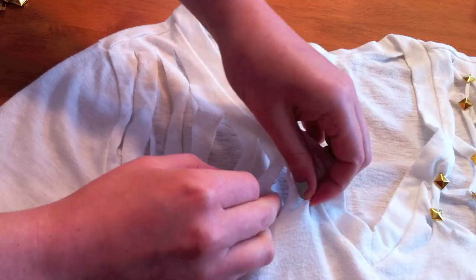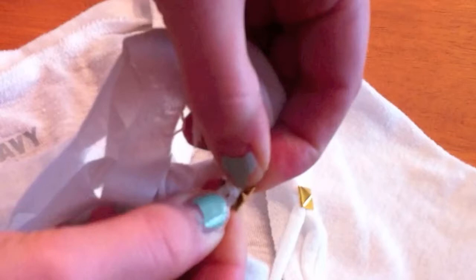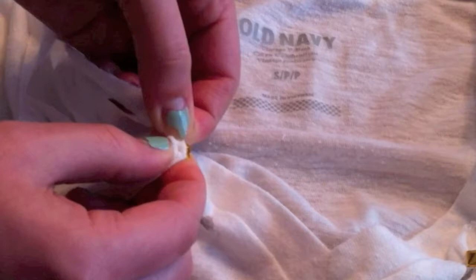Now make sure to flip your shirt to the right side up, and then basically pinch two strands together and place your stud where you want it to be. Then push the little back handles down with your fingers — or use whatever tool you need if you can't push it down. Just keep doing that, placing studs wherever you like.